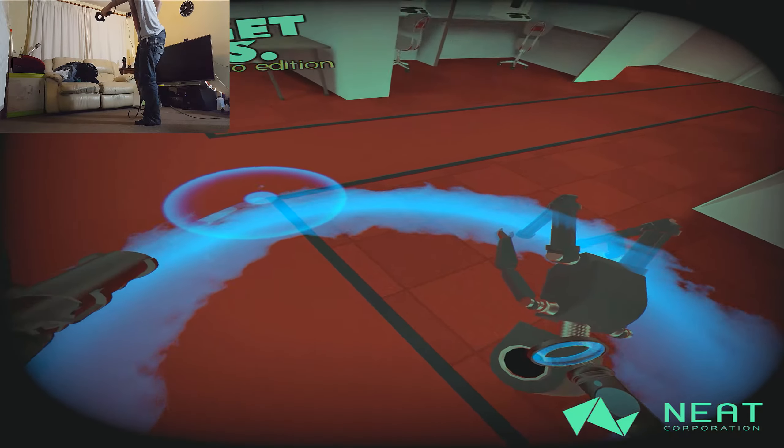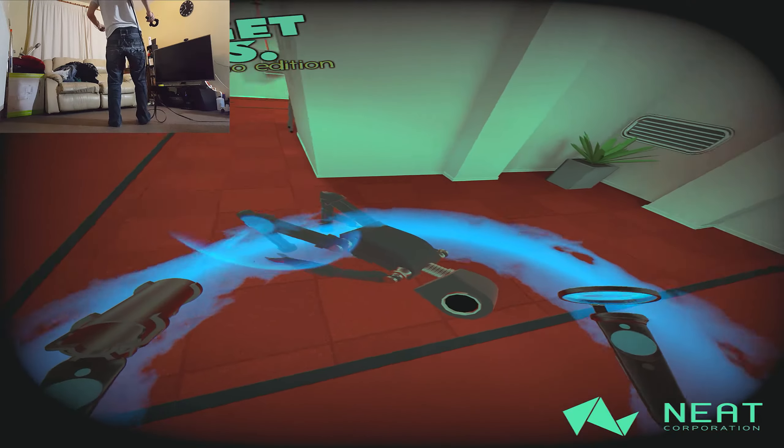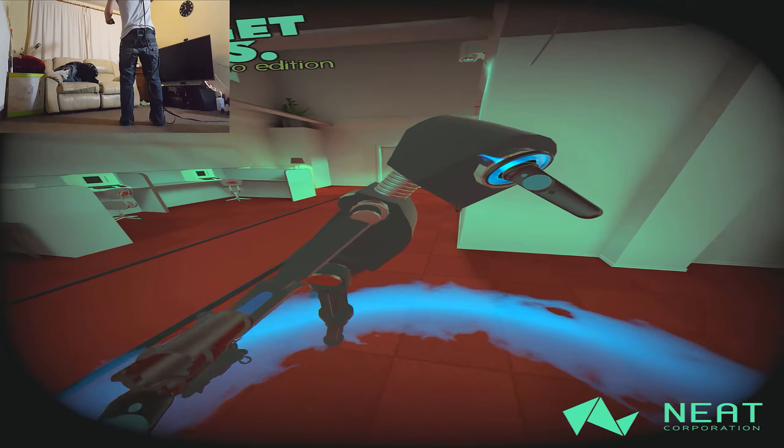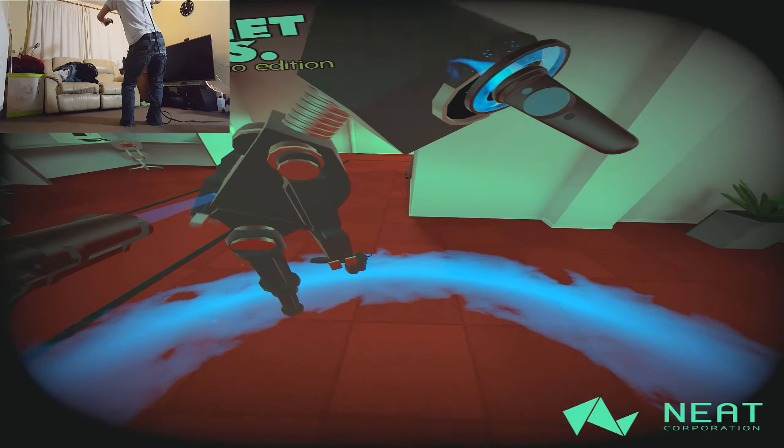Oh guys, can you imagine the multiplayer? Like all the shooter games where you can kill people — the next generation of multiplayer games are going to have really really good bum muscles.